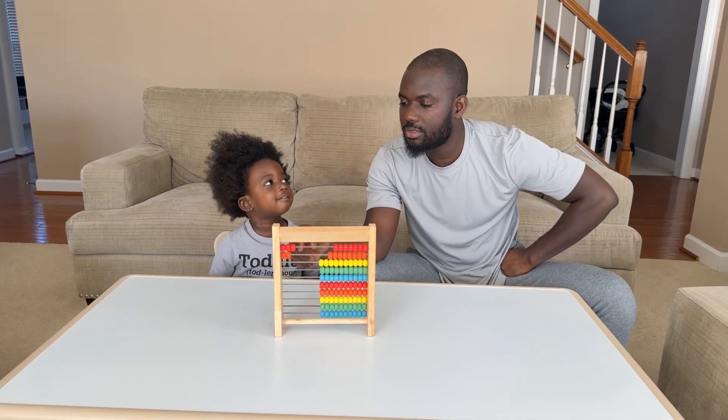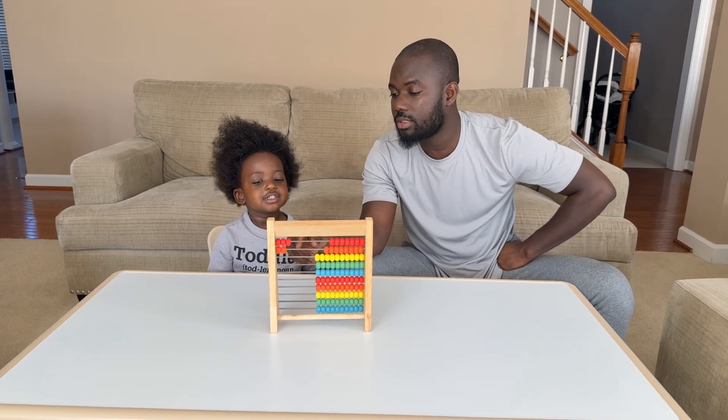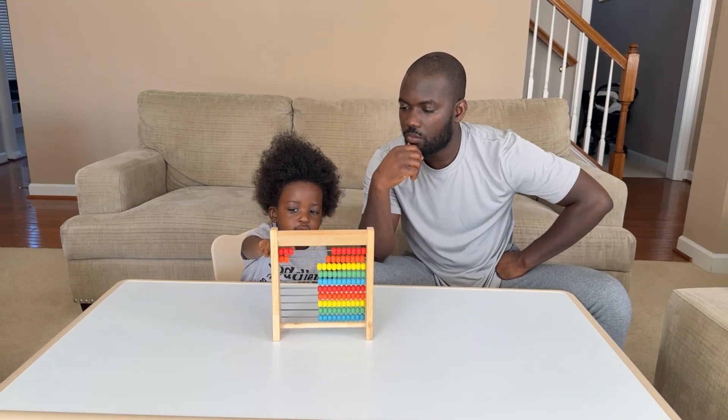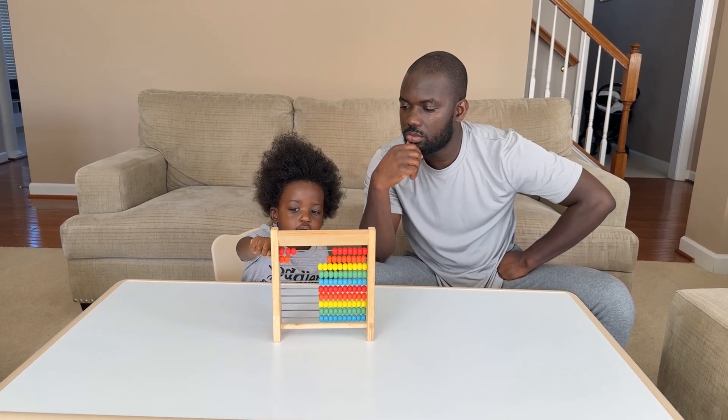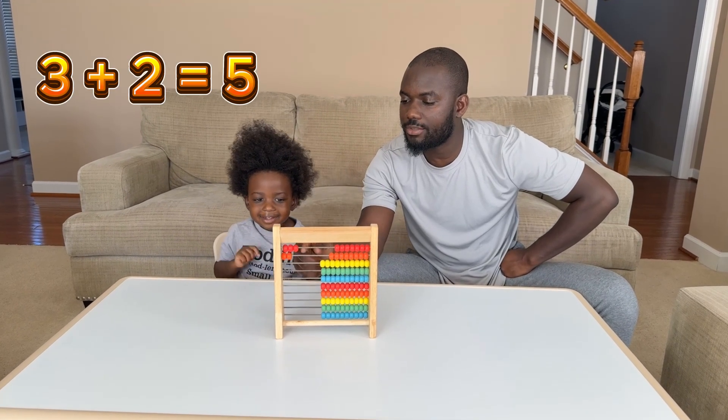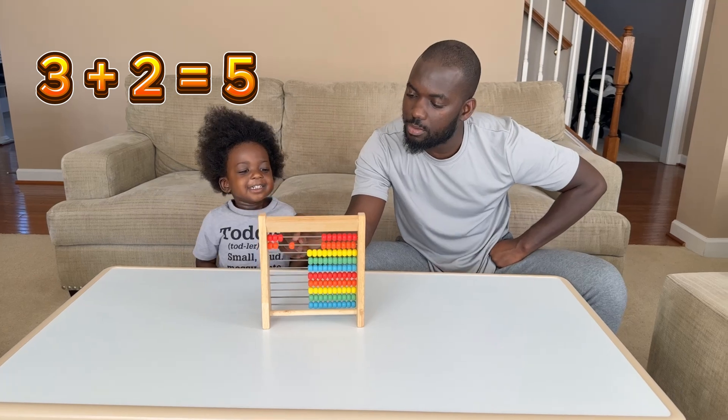Okay, what is two plus two? Equals four. Okay, what is three plus two? Count — one, two, three, four, five. Three plus two equals five. Good job!